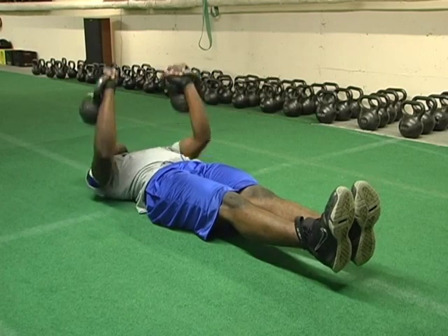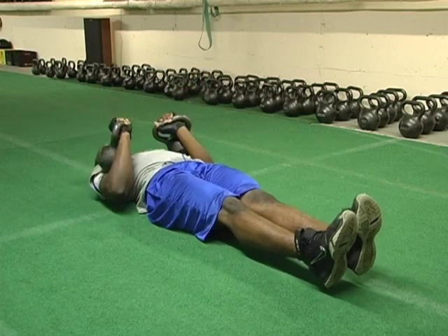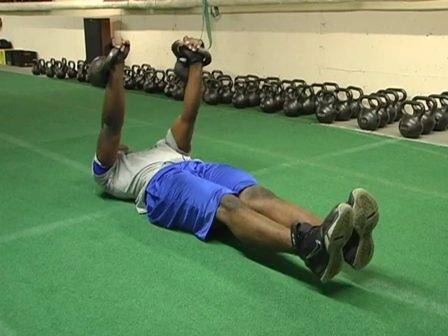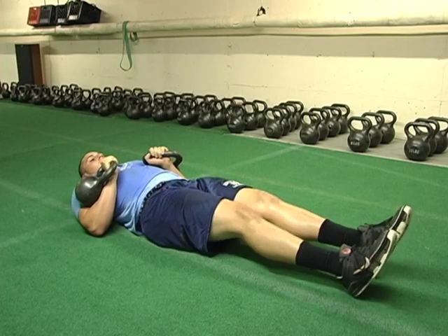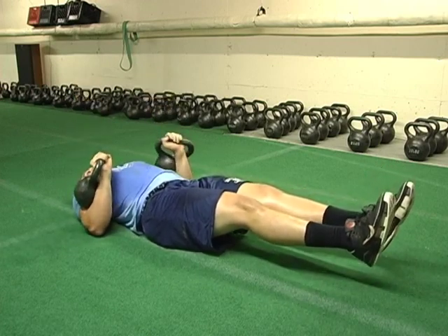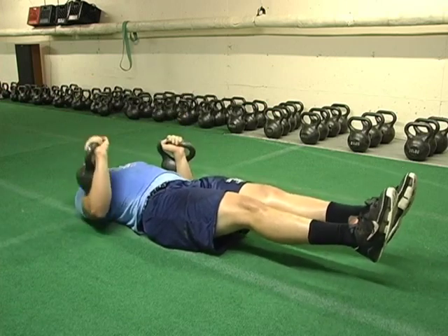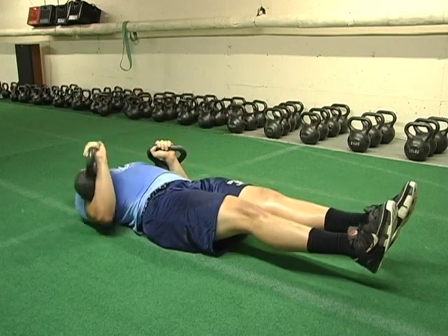This is a two-bell chest press. To activate the core a little bit, we'll put his feet up at six inches. His elbows are tight, and he'll explode up and under control down. Now we'll do the same thing but alternate the chest press. It allows you to use a little heavier weight one arm at a time, still keeping the legs activated, activating the core, and isolating the chest — the main muscle worked — and the triceps.